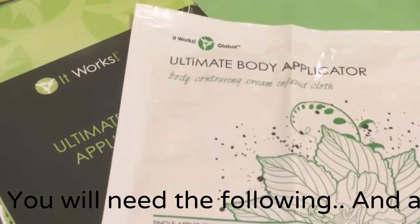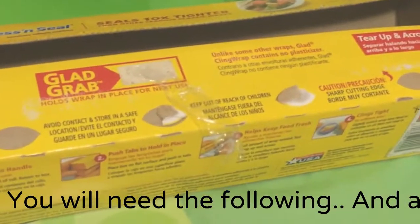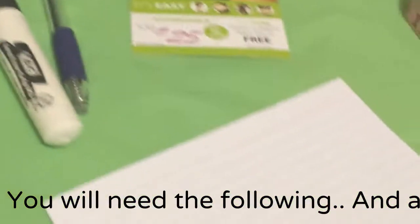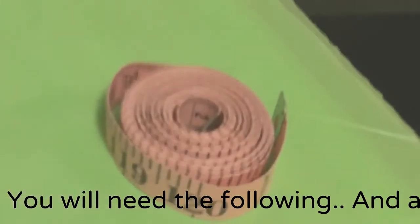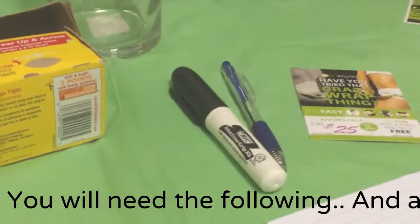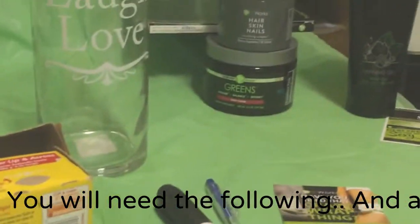You will need your wrap, saran wrap, a pen and a permanent marker, an index card to write down your measurements, measuring tape, and of course don't forget your phone or camera to take before and after photos.